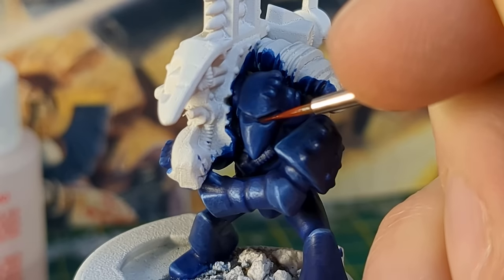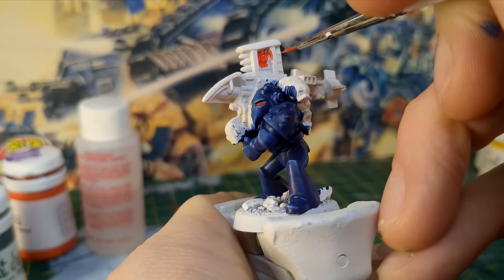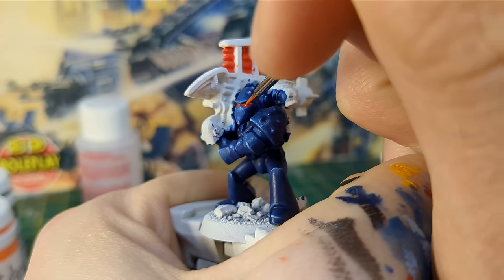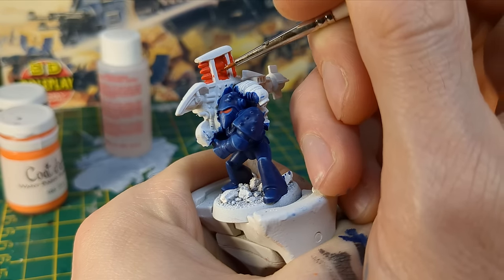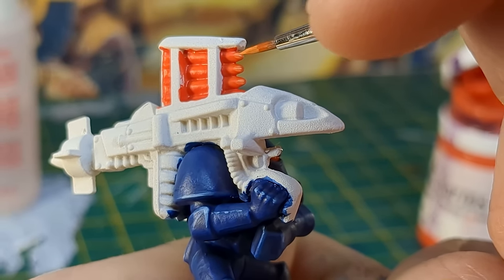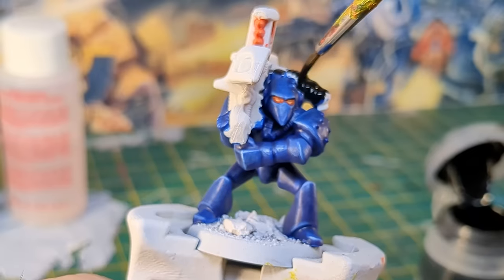I painted his eyes Blood Red, along with the missile rack, missile magazine, and rocket rack — I'm sure one of you will give me the correct terminology in the comments. I added Burnt Orange to the eye lenses and the missiles too, then a further highlight of Flame Orange. I blocked in the black on his power plant and missile launcher with Black Legion contrast paint, because it's awesome for this kind of work.